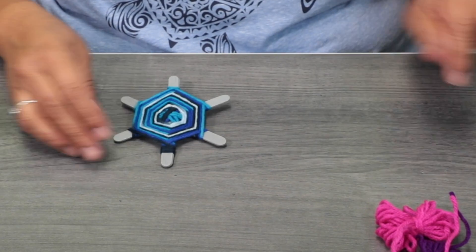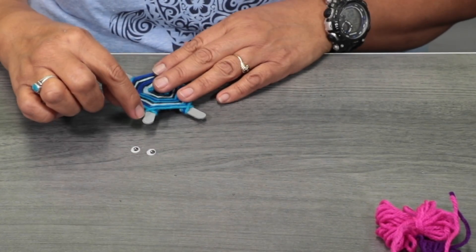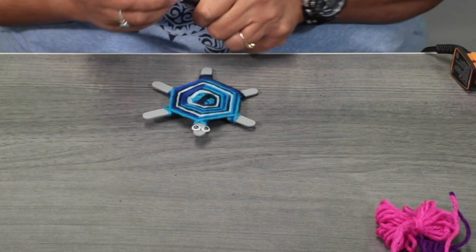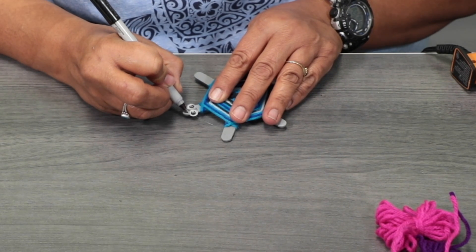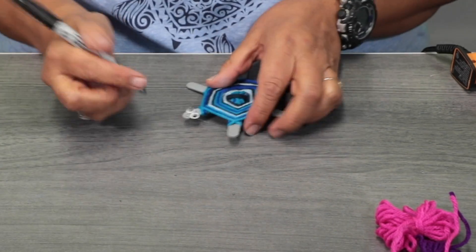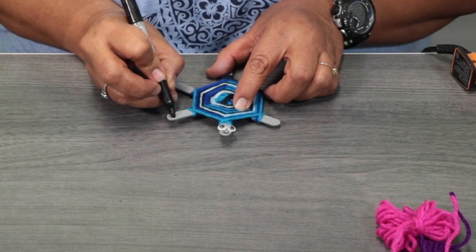Once you're done, we're going to get two googly eyes and place them here — we're making the turtle. Take your fine Sharpie marker or a crayon and create a mouth. Then we're going to do the nails — make three marks at the end of each leg. That completes our weaving turtle craft.